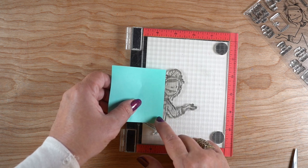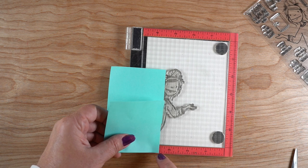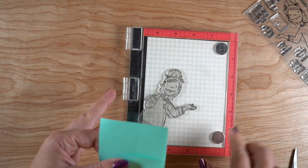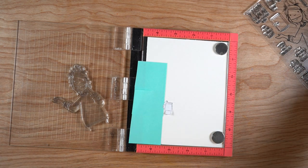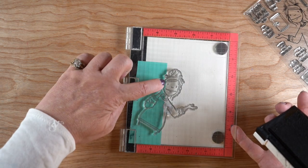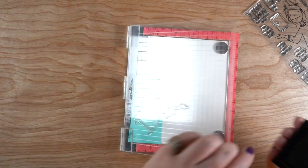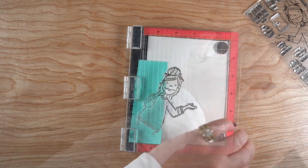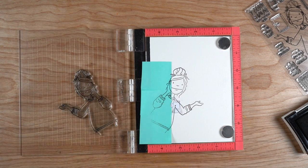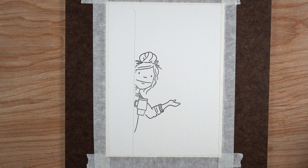I'm double and triple checking the placement using sticky notes. I can see it's exactly at three and a half inches on mine, but depending on your placement your number will be different, so don't feel you have to do three and a half inches. I double check again after the sticky notes are in place — nothing like getting to the finished end and finding out you screwed something up. Then I inked it up with Versafine Onyx Black ink, since I'm going to watercolor it on Arches cold press paper.